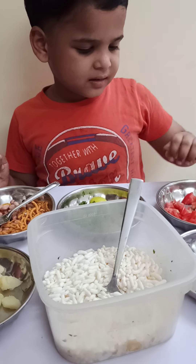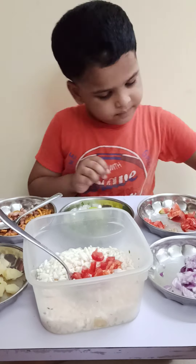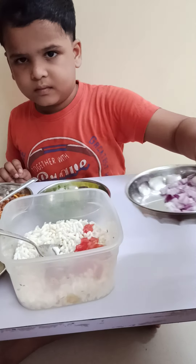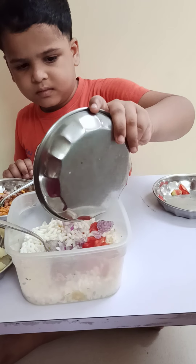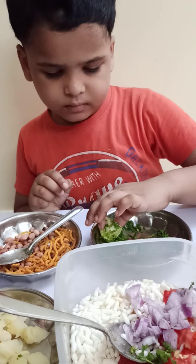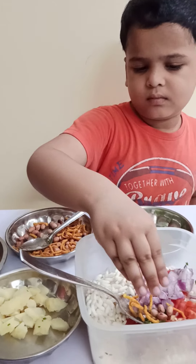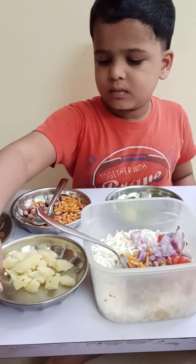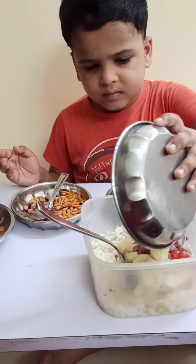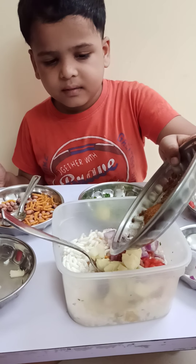Let's start. I am adding a tomato. I am adding potato, and I am adding good spices.